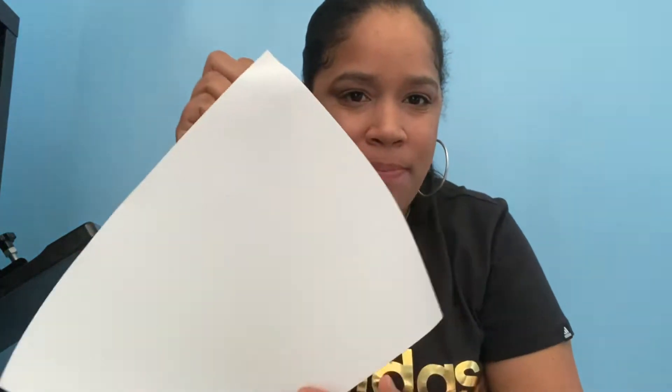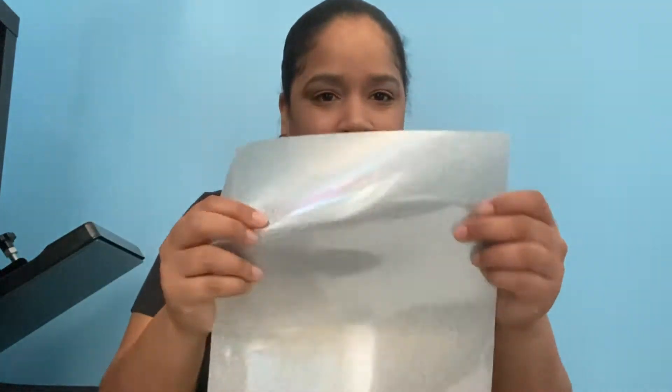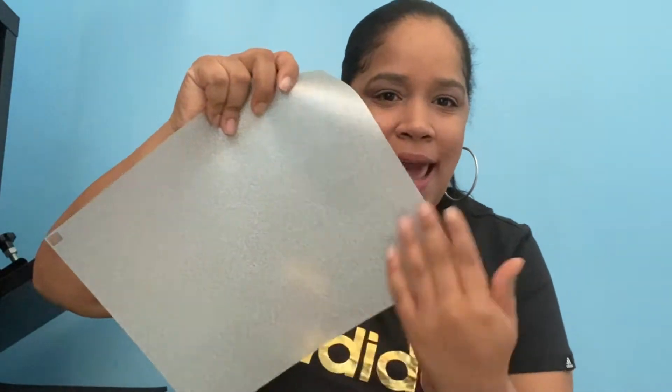Today's video is going to be a test cut on glitter vinyl. One thing about glitter vinyl is it comes in different textures. For example, this is one type of glitter vinyl and this is another type. This one is a little bit on the thinner side, while this one is a little bit thicker — it feels more like paper on the back, with a white backing. This one is more transparent; you can actually see through it to my shirt.